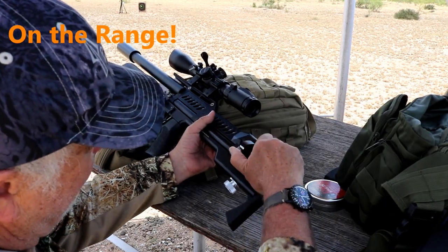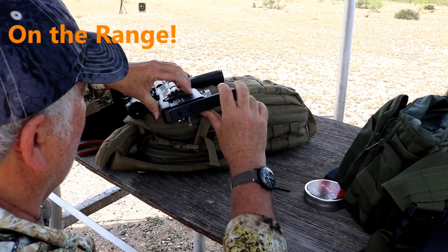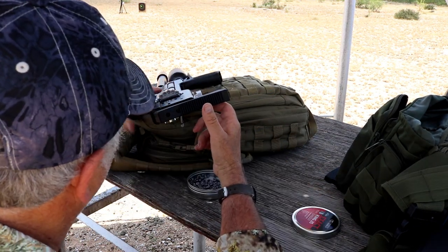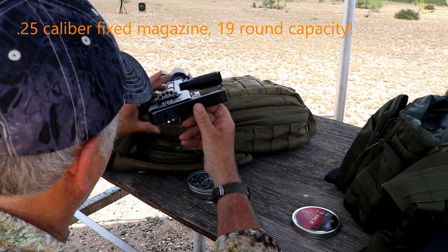Next stop was the bench. I set up a couple hundred yards down the road and loaded up the 19-shot integrated magazine with JSB 25-grain round nose pellets. To load the magazine, you flip up a lever on the left side of the gun and a loading port on the right. I find the access is good and loading easy.